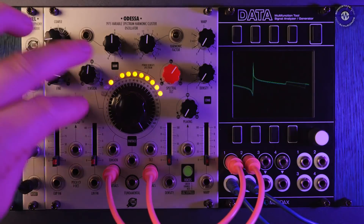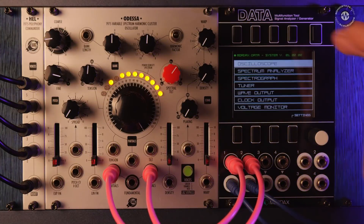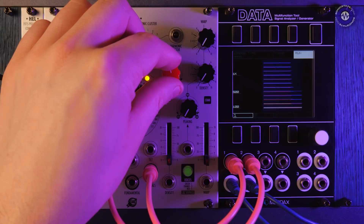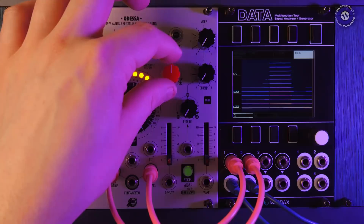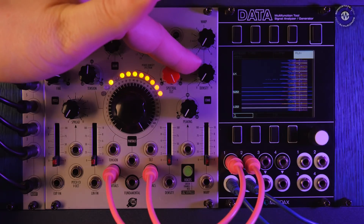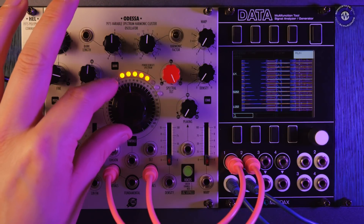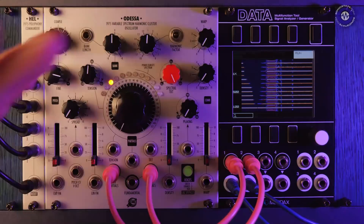Over on the other side we have tension and spread. Tension will be easier to see on a spectrograph. You can see our fundamental at the bottom and how adjusting the spectral tilt will introduce more or less harmonics. We could also do that with just the amount of partials until we're down to just a single frequency.